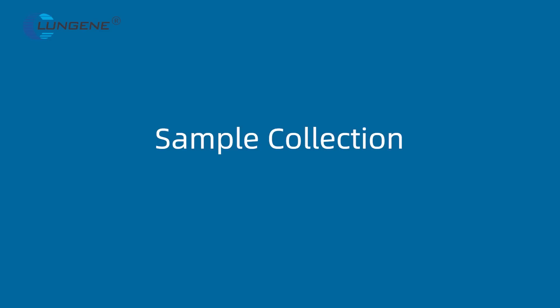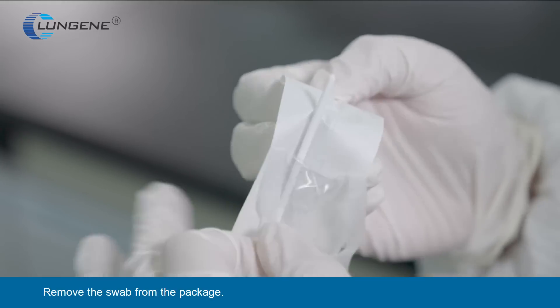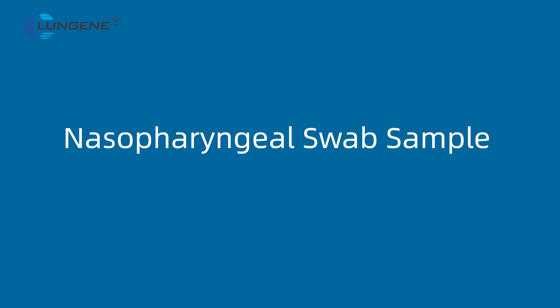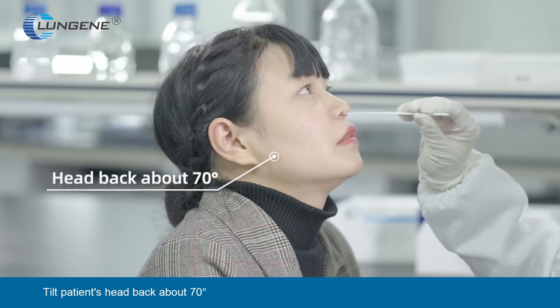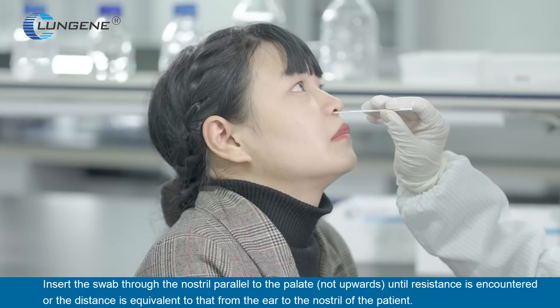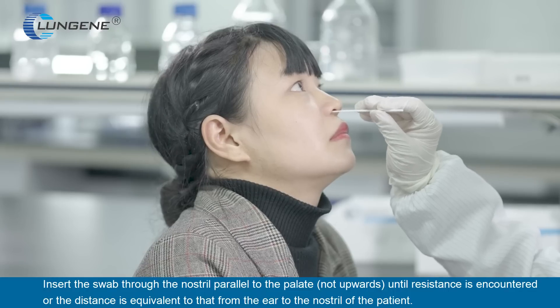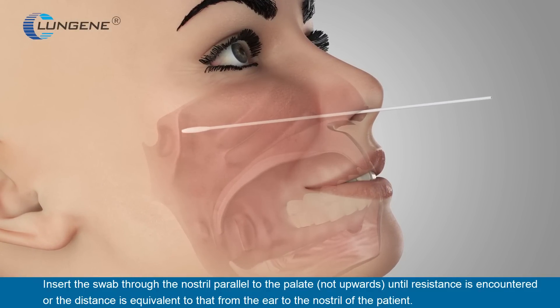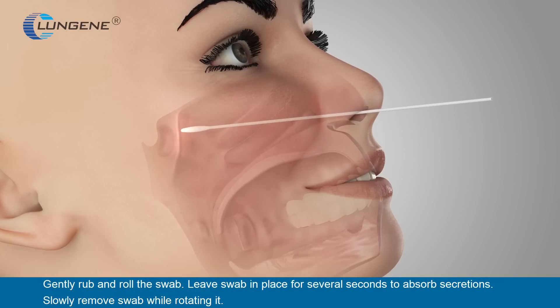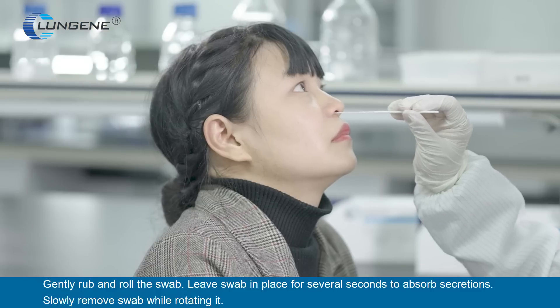Sample Collection. Remove the swab from the package. Nasopharyngeal Swab Sample: Tilt the patient's head back about 70 degrees. Insert the swab through the nostril parallel to the palate — not upwards — until resistance is encountered or the distance is equivalent to that from the ear to the nostril of the patient. Gently rub and roll the swab. Leave the swab in place for several seconds to absorb secretions, then slowly remove the swab while rotating it.